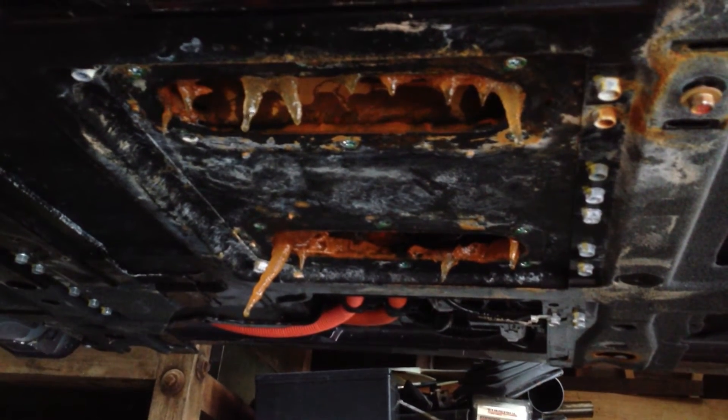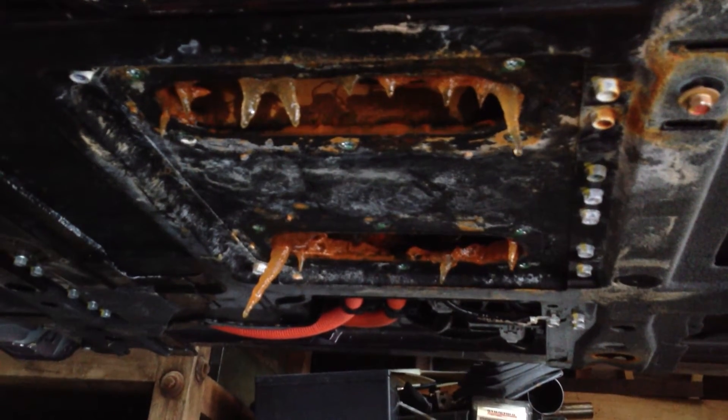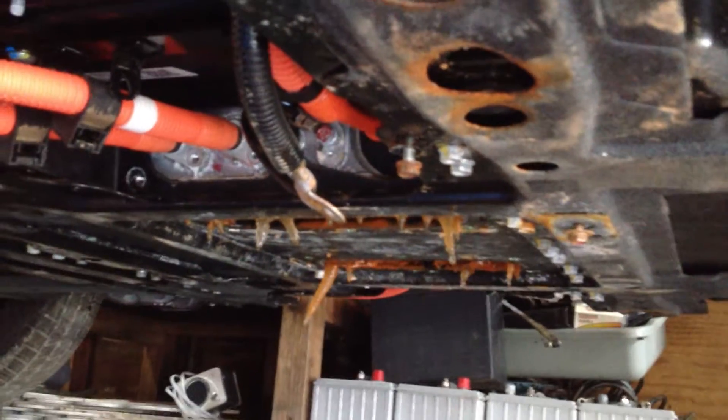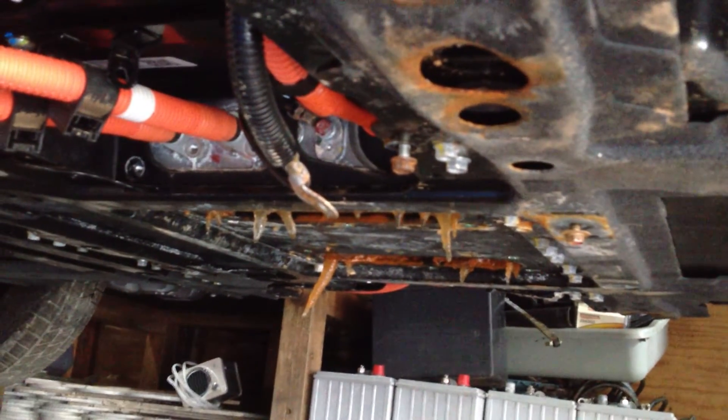Once I unbolt the electrical connections, I should be able to drop the battery pack. The battery pack is up under the middle of the car and it's held in place by a number of bolts that connect it to the frame. I should be able to use a trolley jack under there and drop it down, similar to how a large heavy gas tank would be removed.